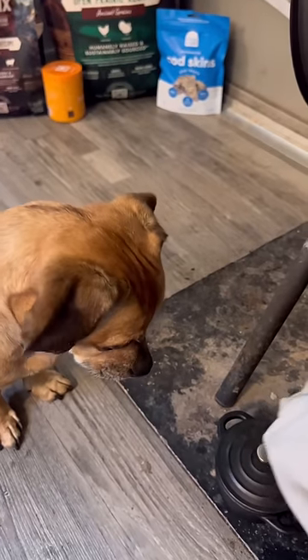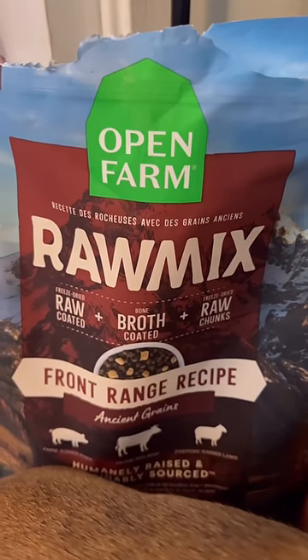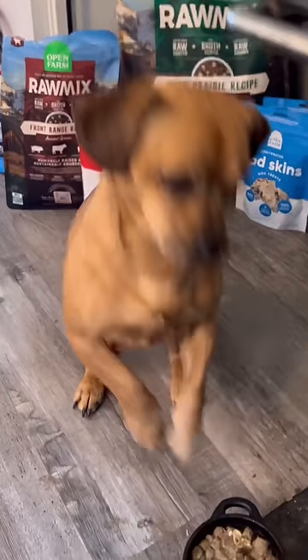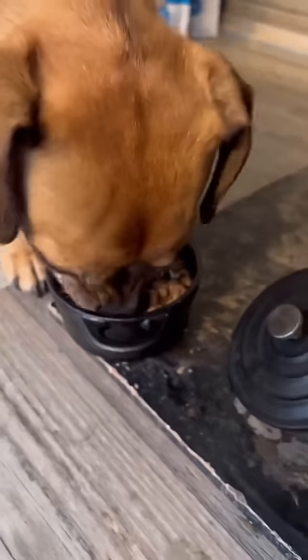It's looking good, Minion. We just gotta wait for it to cool a little bit, and then it's all yours. Minion's meal is made by Open Farms Raw Mix. He waited so patiently for his meal, and he's finally getting it. He's thinking, that's good.